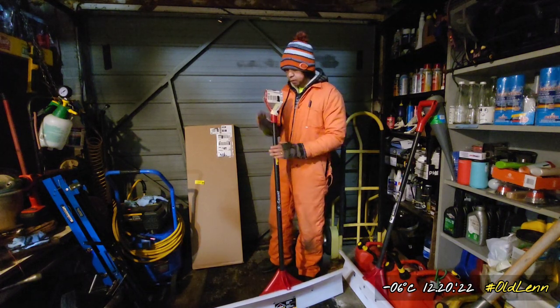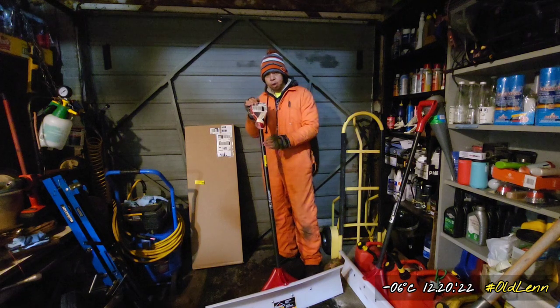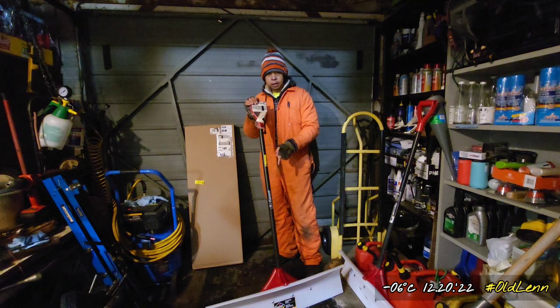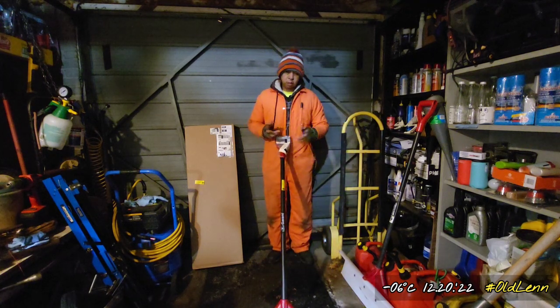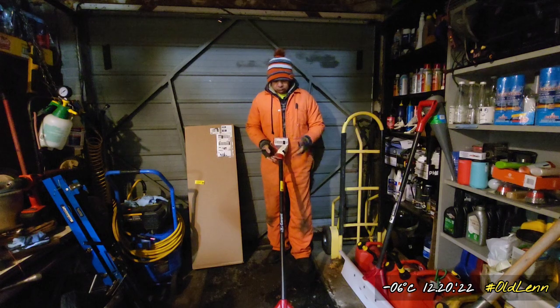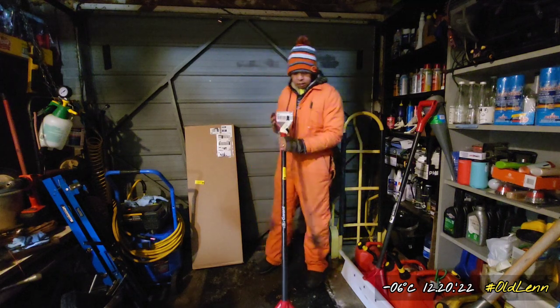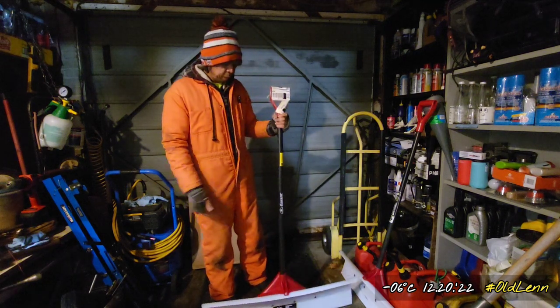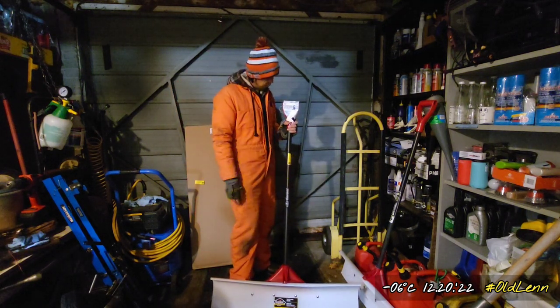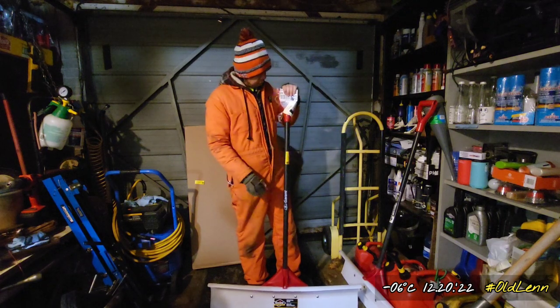The handle — you guys know I love the D handle. Home Depot and Lowe's sell this 36-inch but I didn't buy it there because of the handle. They have this ergonomic handle which you grab with two hands and push — I'm not a fan of that. It works for some people but not for me. I've tried it before and it doesn't work for me; it's too heavy and too awkward to use.